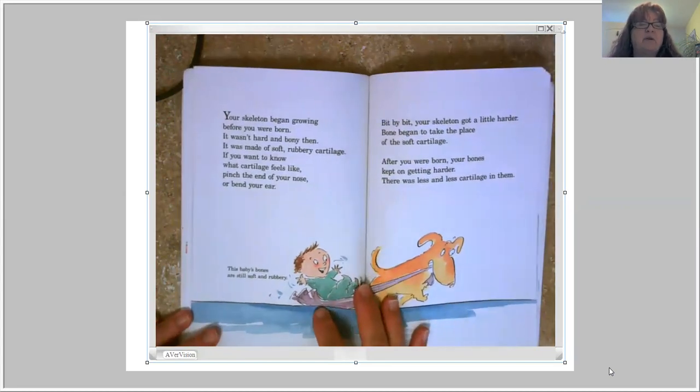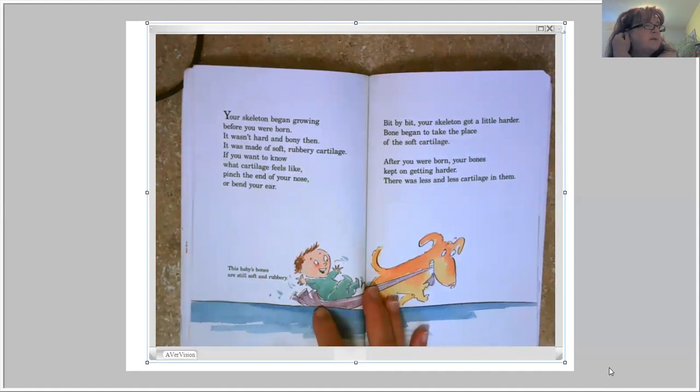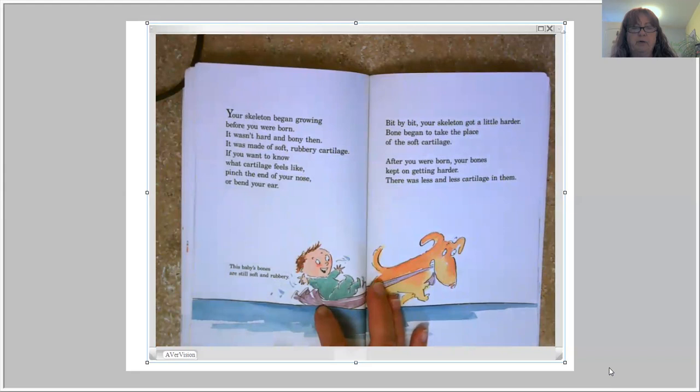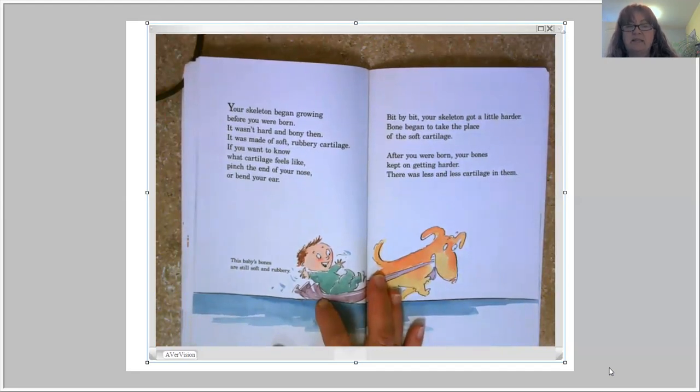Your skeleton began growing before you were born. It wasn't hard and bony then — it was made of soft, rubbery cartilage. If you want to know what cartilage feels like, pinch the end of your nose or bend your ear. That part of your ear is kind of hard but squishy and you can move it around. Bit by bit, your skeleton got harder. Bones began to take the place of the soft cartilage, and after you were born, your bones kept getting harder with less and less cartilage in them.